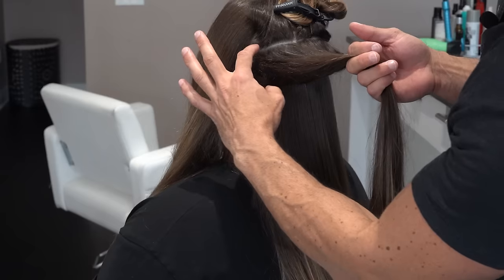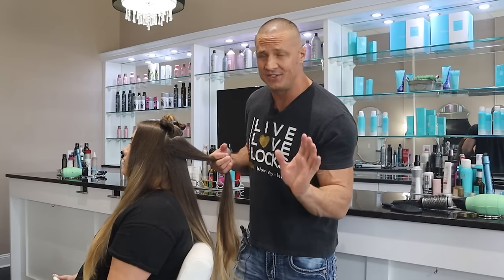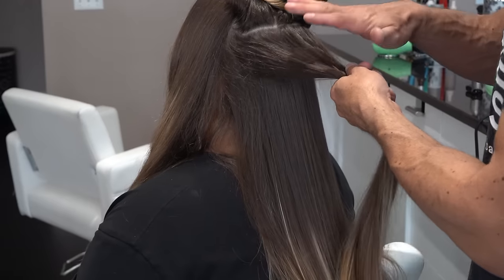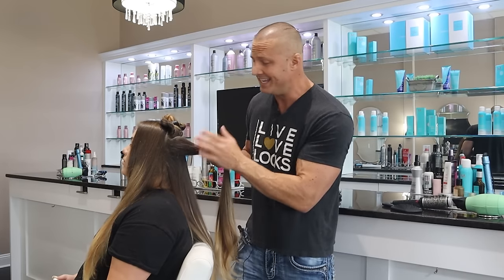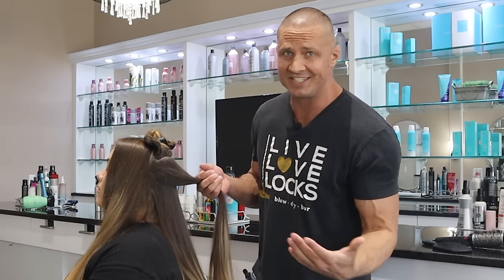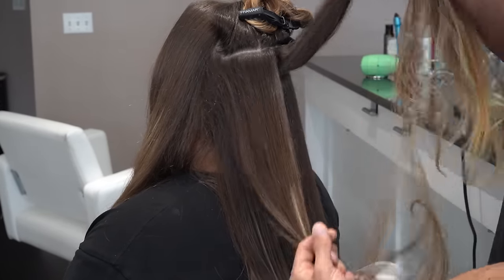Next mistake: ironing huge sections. Section size is huge — you want about an inch. If you have thinner hair, you can do a little more. If you go bigger than an inch, the heat will never reach the middle, so it won't be straight. Or if you keep the iron on long enough to get the middle hot, the outside is going to be torched. Keep smaller, manageable sections and cut them in half left and right.